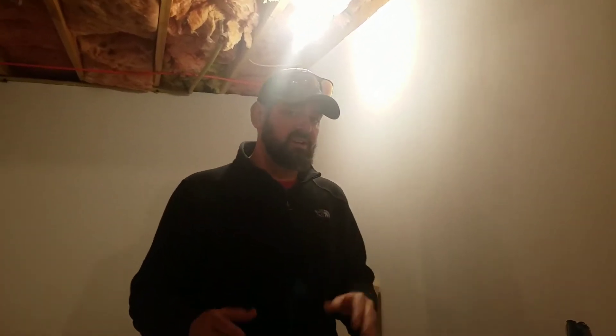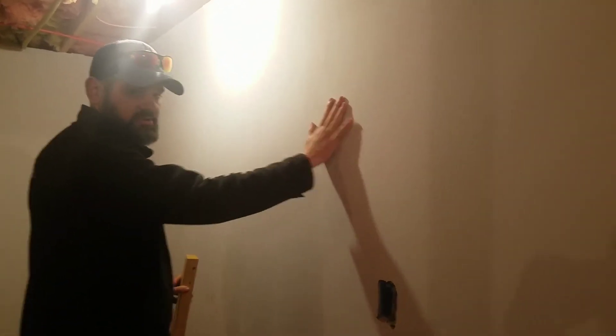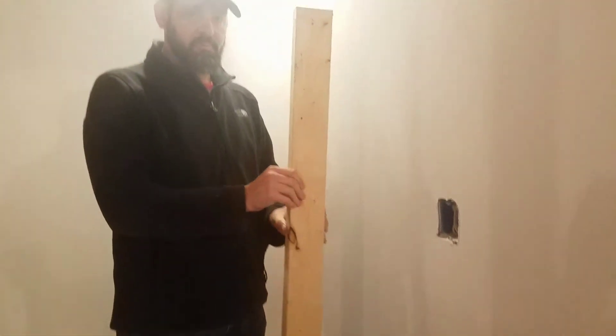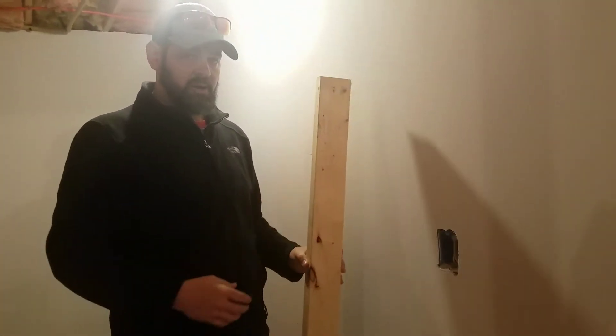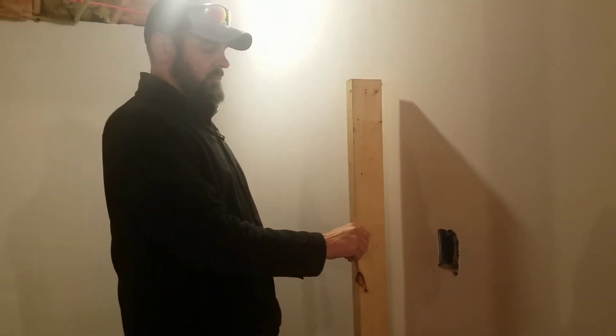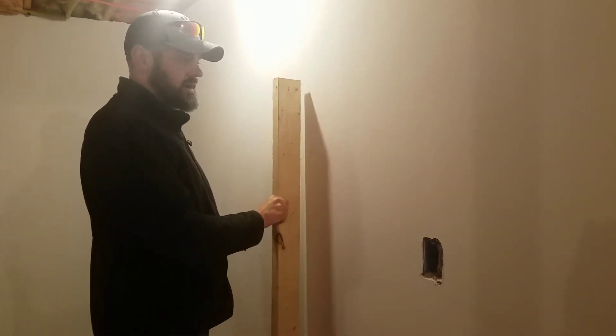So I'm going to tell you what a stud is. Behind this wall — what you're looking at here is drywall — behind this wall is a series of boards that look like this. This is called a two by four, and these are what actually hold the wall up. They're placed every 16 inches behind this wall.